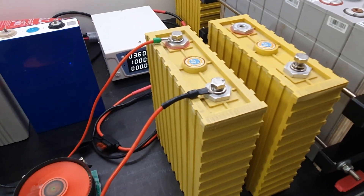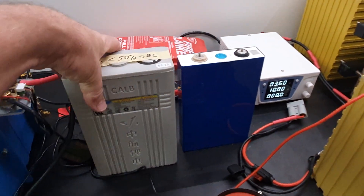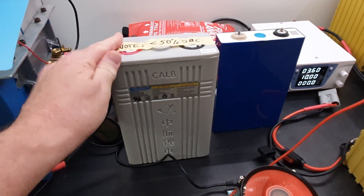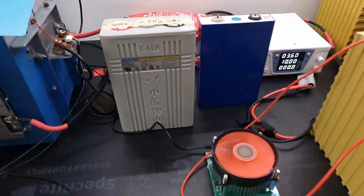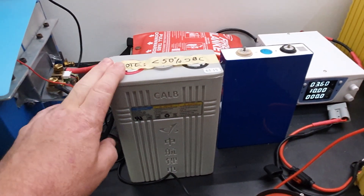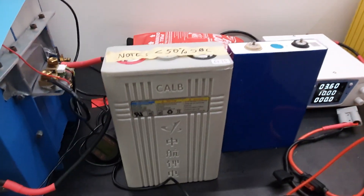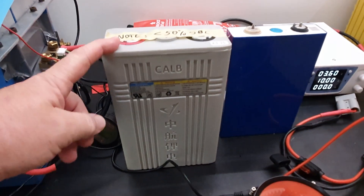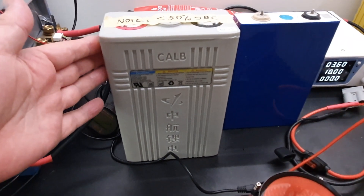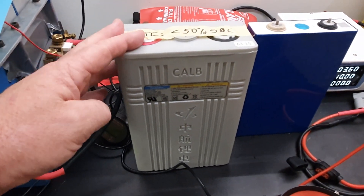Generally testing around 80–85 amp hours. With my Kelb 100 amp hour cells, I had one cell that was always a problem — always discharging first and charging first out of the other 15 cells. I managed to pick up a brand new Kelb 100 amp hour cell, which is pretty cool because they've been out of production for a long time. I've tested this one and it's still testing at 100 amp hours, which is great.